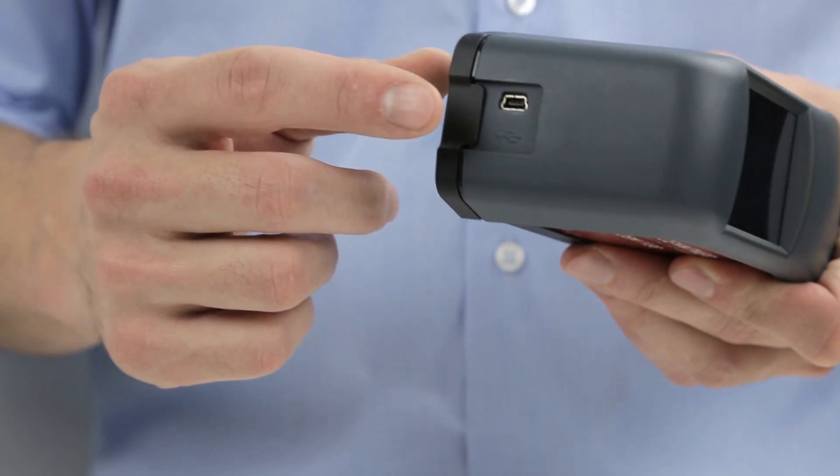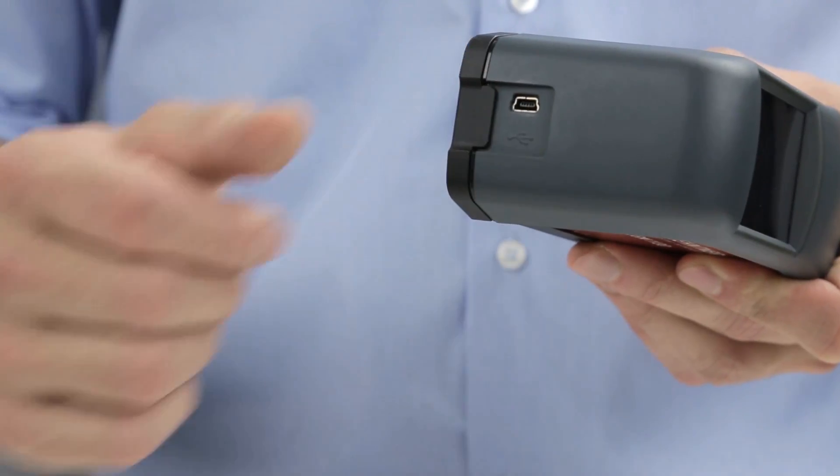The ZGM 1130 connects to any computer either as a USB flash drive or as a measuring device. As a flash drive, the text-based data file can be moved easily by drag and drop to your computer and then viewed in any spreadsheet program like Excel or even Notepad. Furthermore, the ZGM 1130 can also be connected as a measuring device via USB so that it can be controlled via the Gloss Tools software.